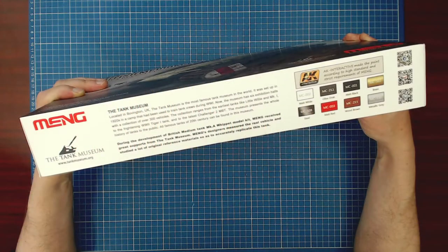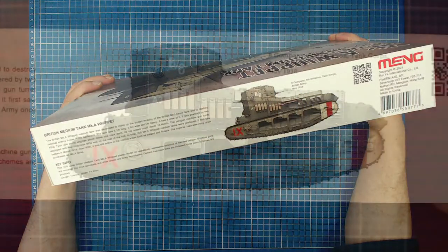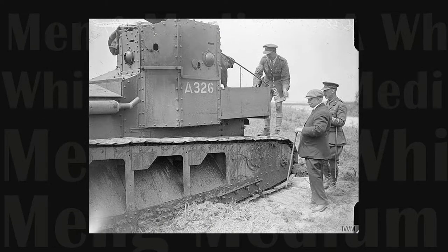The vehicle had a crew of three: a driver, machine gunner, and commander — the latter likely manning a machine gun as well. It's interesting to note that the medium tank had the same running gear assembly as the first tank prototype, the Little Willie. It has no suspension, so we could imagine how rough the ride must have been, especially in the moon-like landscape of no man's land.